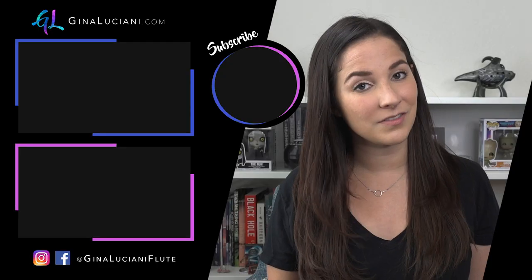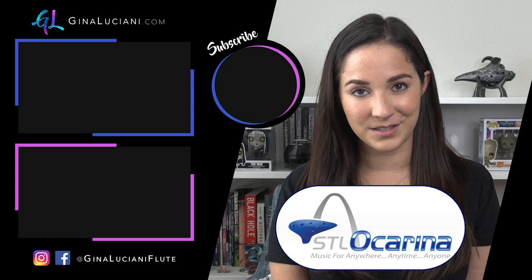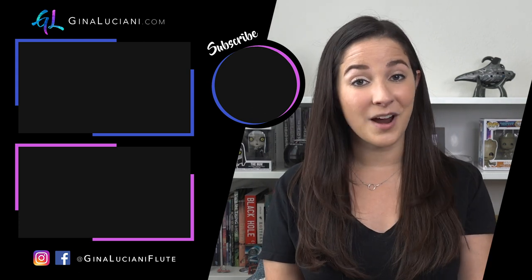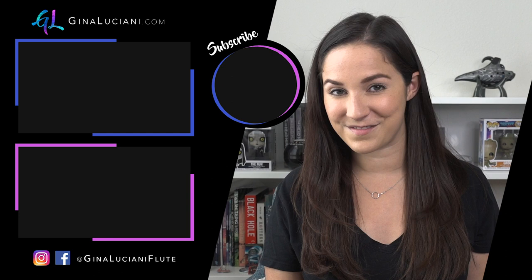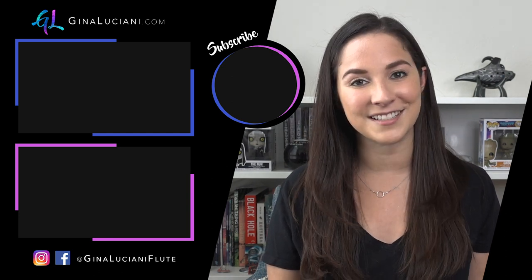Those are the two exercises I would highly recommend when you're learning vibrato. I hope this helped you get started — if you have any questions, please leave them in the comments below. Thank you so much to STL Ocarina for making this series possible. Make sure you're subscribed to my YouTube channel so you don't miss any future ocarina videos, and you can also follow me on Facebook and Instagram. See you next time!